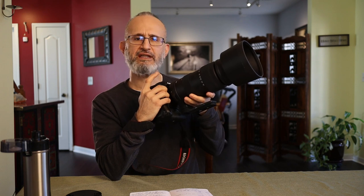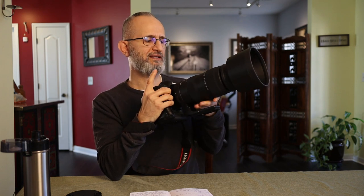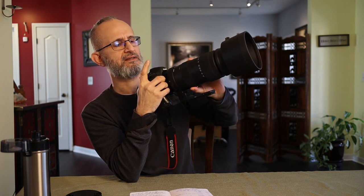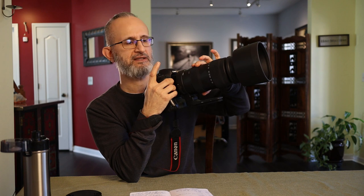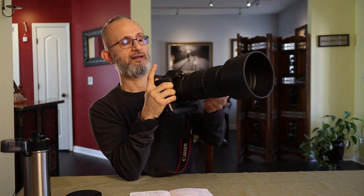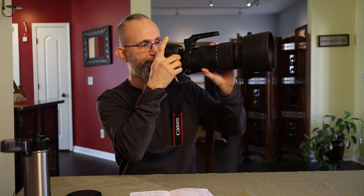Let's go into the handling of this beast. First: the focusing ring. It's very smooth — just enough resistance that you don't accidentally tap it and it goes off center. Some people were saying they don't see themselves using this for video because zooming in and out is choppy, but I don't find any choppiness at all. This is a very, very smooth ring. The tripod mount can get in the way, so I'd just swing it out — now I'm free to use the focusing ring easily. A very nice focusing ring.